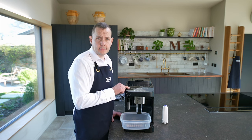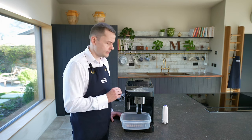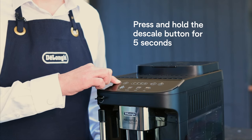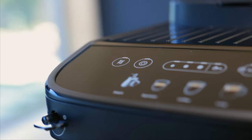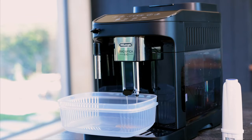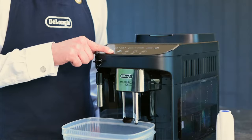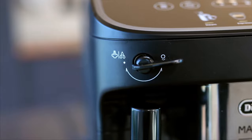I'm going to press this button here — this is the descale button. I'm going to hold this down for about five seconds. And now it starts to flash, so I just press the button. You'll notice a little flashing light appeared on the steam button. What that's telling me to do is open up this valve.